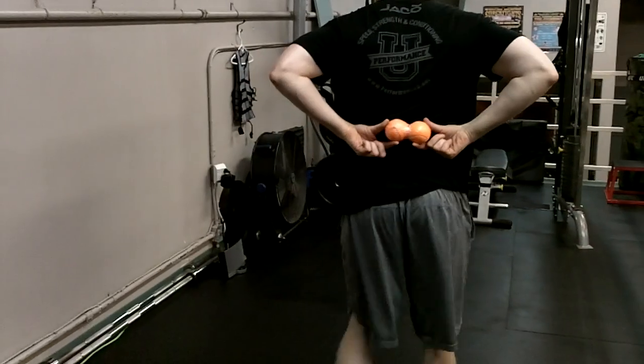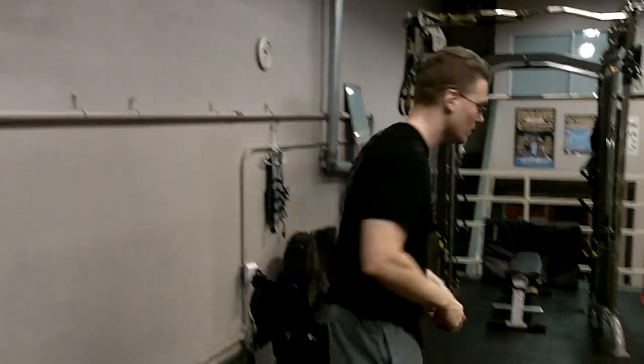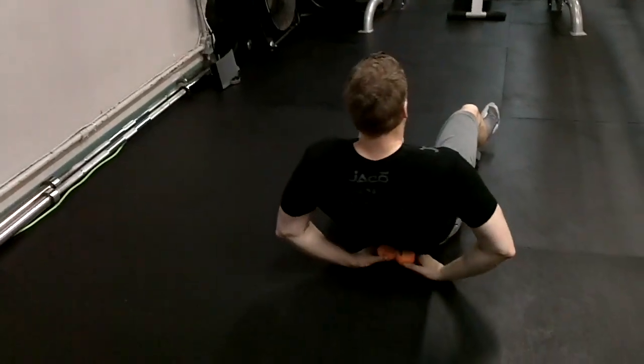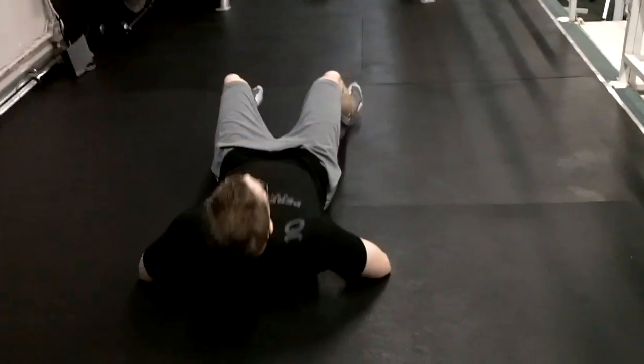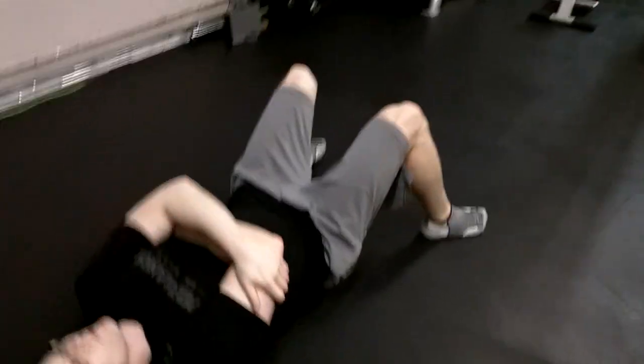Here's what you're going to do: take this into the mid-back. The ball should never end up on the spine — it's mid-back, between the balls. I'm going to start down and place the balls. Before I do anything, I'm just going to lay here, relax, and breathe.